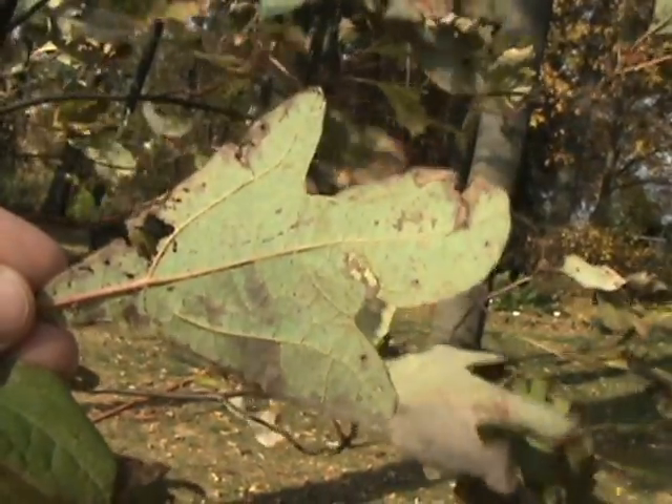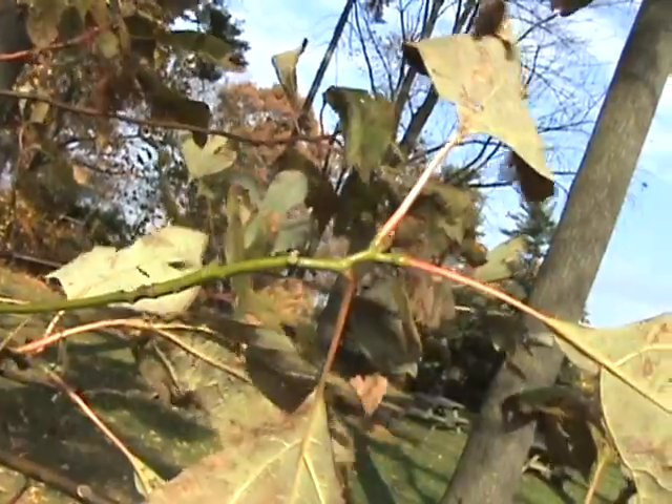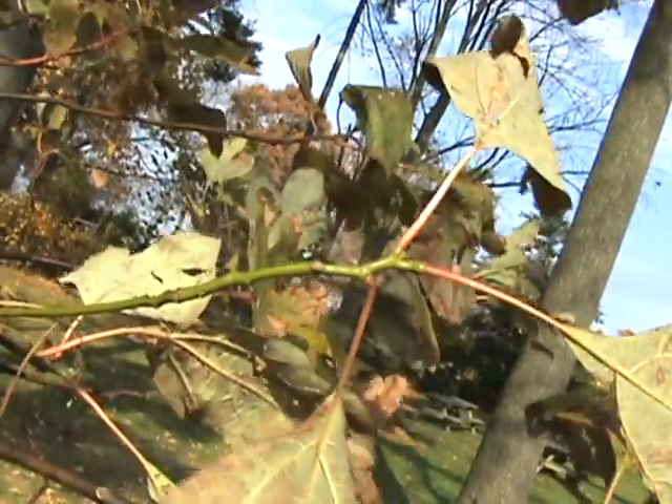The buds and the stems, the new growth, are green. Eventually you get the orange bark. This was pretty young, so it's just starting to develop that orange bark.